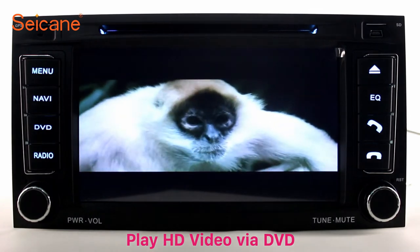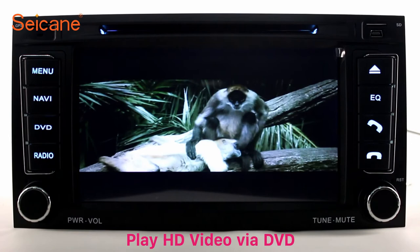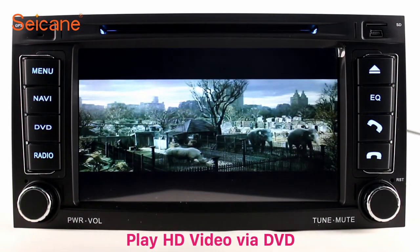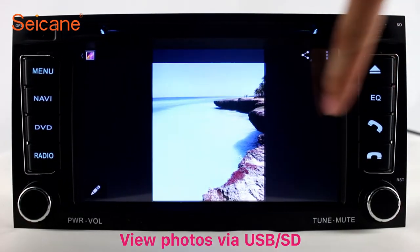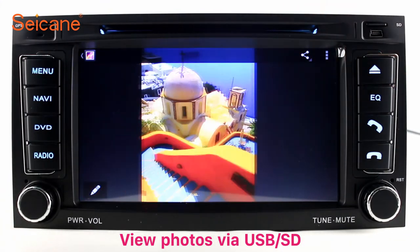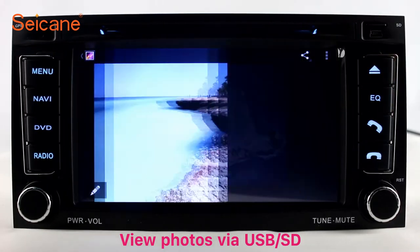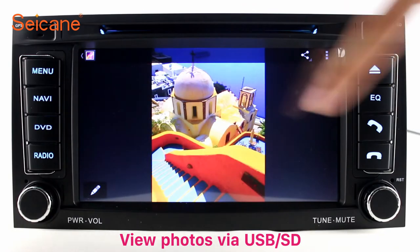Go back to the main menu and click the video icon. Select files from the SD card, then you can enjoy videos. DVD. Input a DVD in the unit and select the episodes you like. The DVD player supports DVD, VCD, CD, MP3, and other formats, and you can enjoy 1080p HD videos. Back to the main menu and enter the photo interface. Select photos from the SD card and view them by sliding your fingers on the screen. You can zoom in and out of pictures through 5-point touch screen operation.